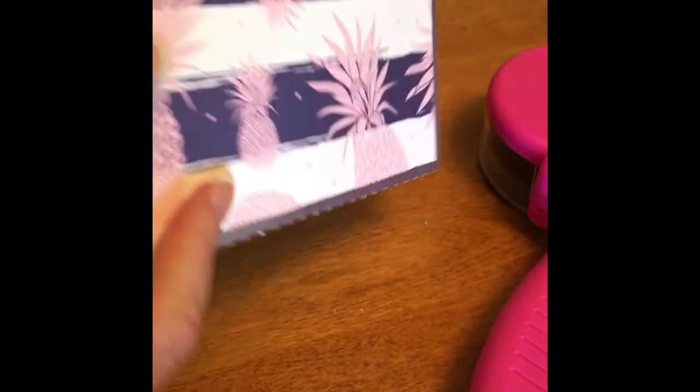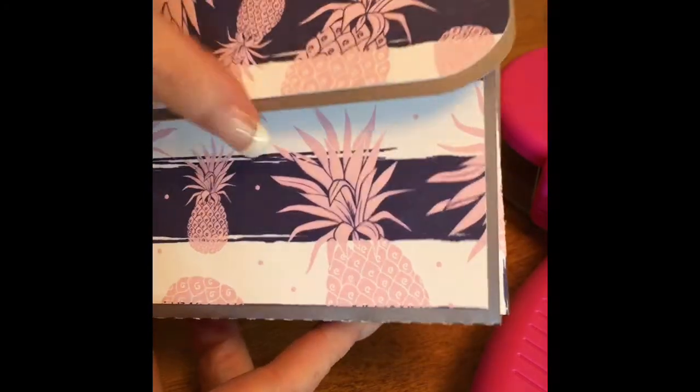I just put glue along each side of the accordion. There's the other side, and here's the front of the box.